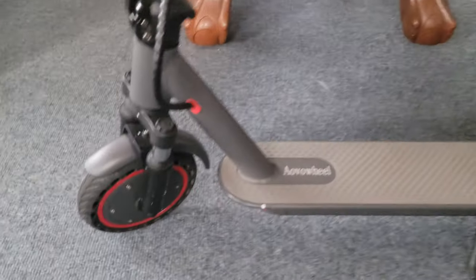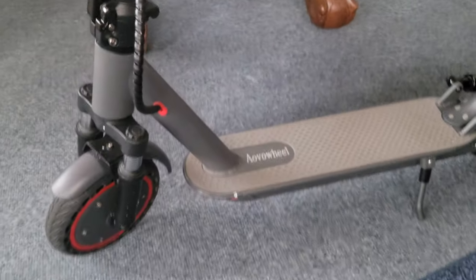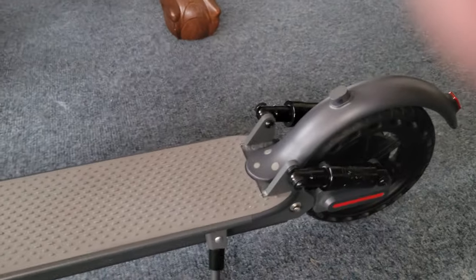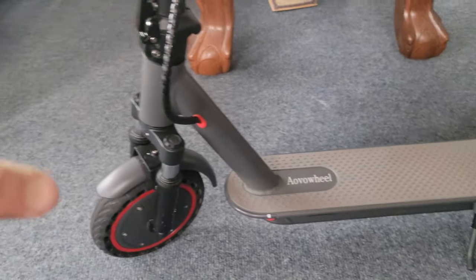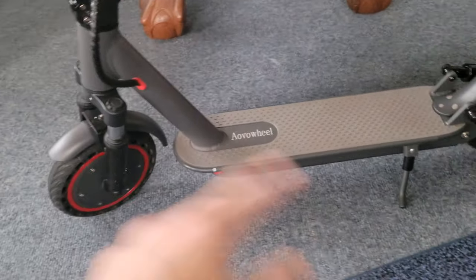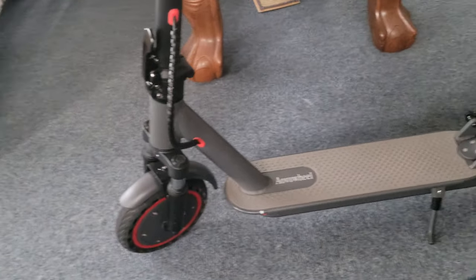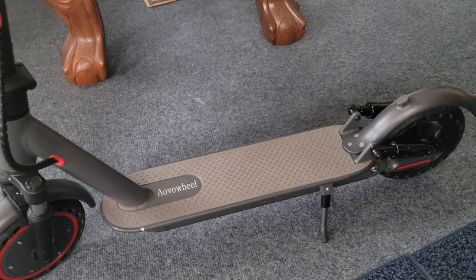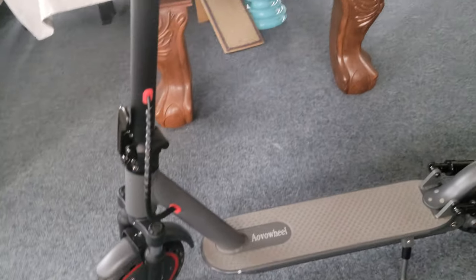For tires, I would recommend getting a 10-inch if possible. Smaller is good too for portability, but you don't realize how much space this takes — it's really compact. But when you start adding bigger tires, bigger suspension, a seat, larger battery, more frame — it's no longer portable. You're competing with an e-bike at that point, even though it's still shorter than most e-bikes.